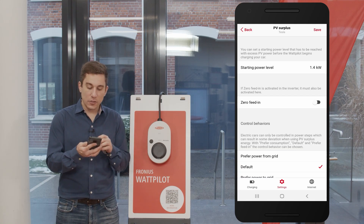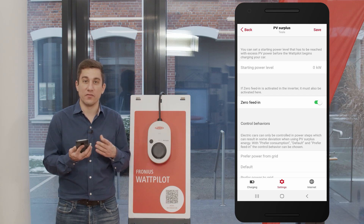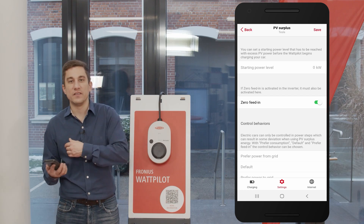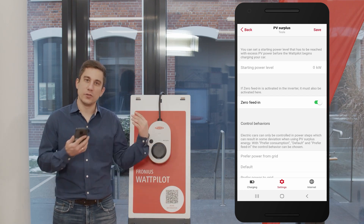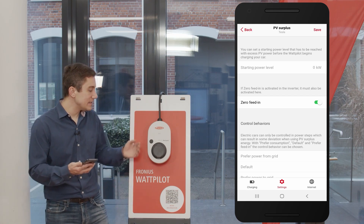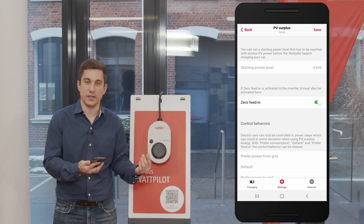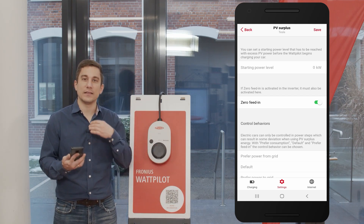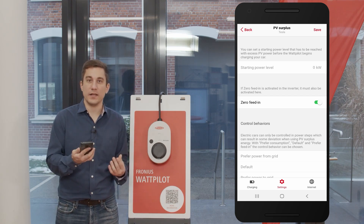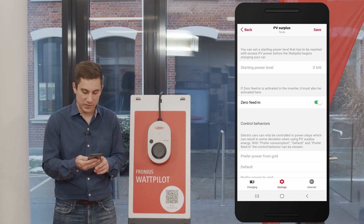The second option is zero feed-in. You can configure the Wattpilot for zero feed-in regulation to ensure that no energy from your PV system is fed into the public grid and that you use all generated energy yourself. Please make sure that when you set the zero feed-in limitation on the Wattpilot, you also set it in your Fronius inverter — this is vital so that both systems know it is a zero feed-in setup and can regulate correctly.